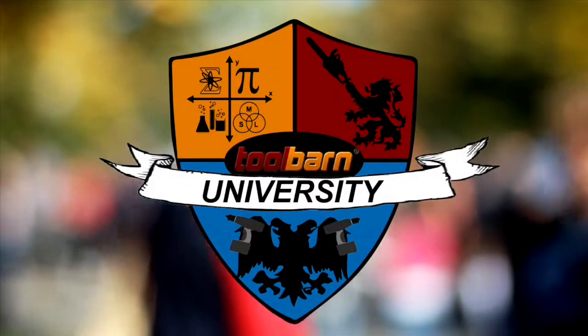Hello, I'm Professor Knowitall and you're watching Tool Barn University. Today we're taking a look at Lithium Ion Battery Technology.